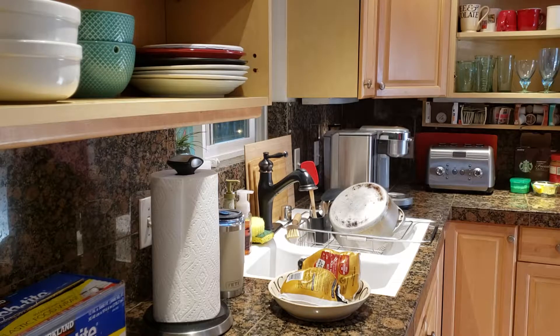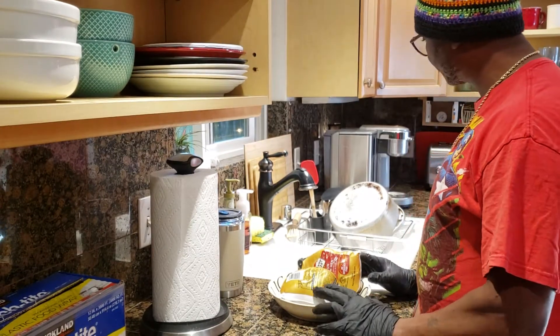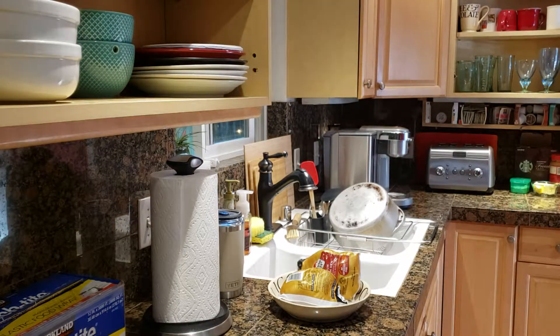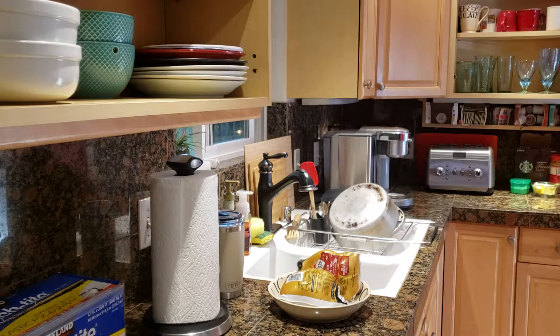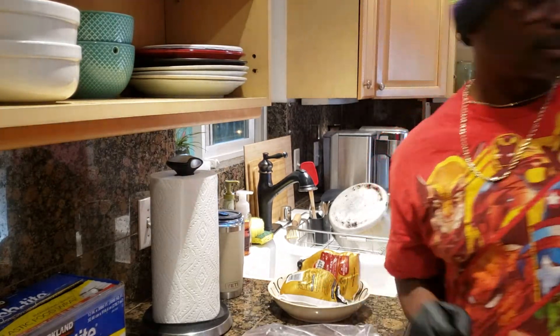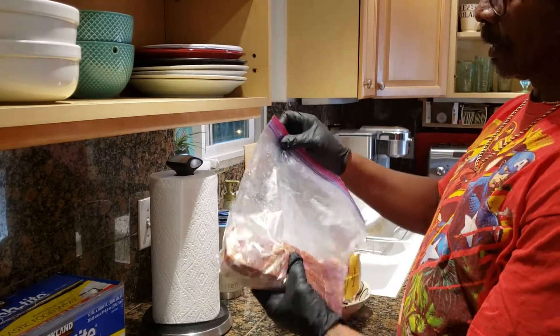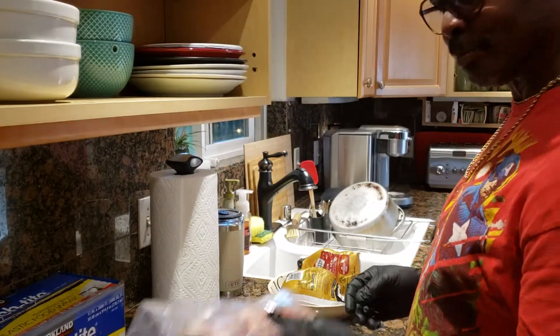Good morning everybody. Today, the D-Man is going to do some kind of smoke — two Cornish hens and probably some asparagus. But the good thing about it is bacon. Everything is better with bacon.